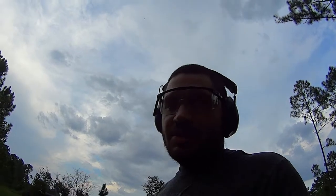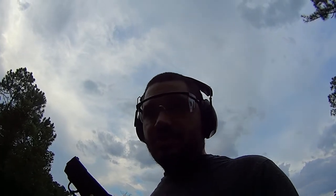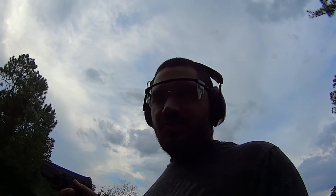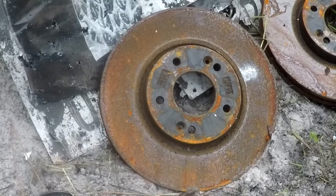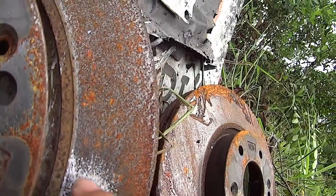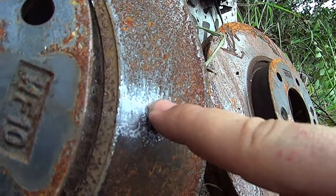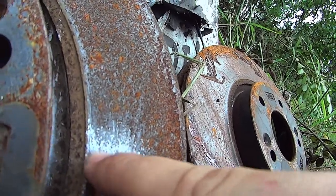Stepping it up one little notch — nine millimeter from a Smith & Wesson M&P Shield 2.0. I don't think this is gonna go through either. The nine millimeter did about the same as the .380. It's cast iron so it's pretty tough stuff — just kind of polished it. I can feel a little ding on that one, but nothing on the .380.